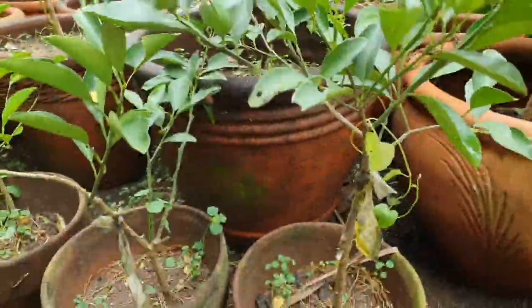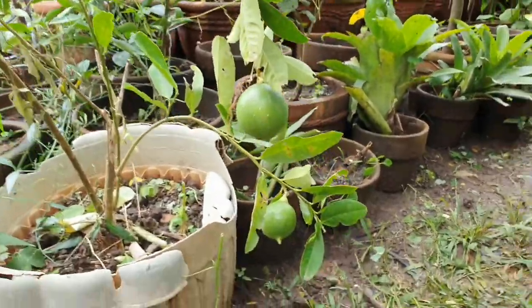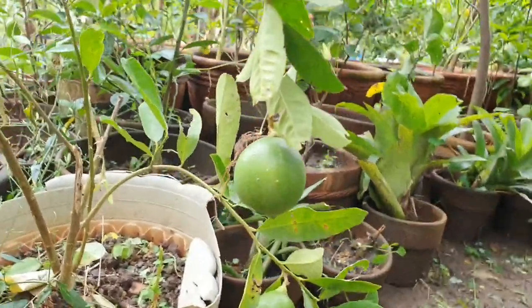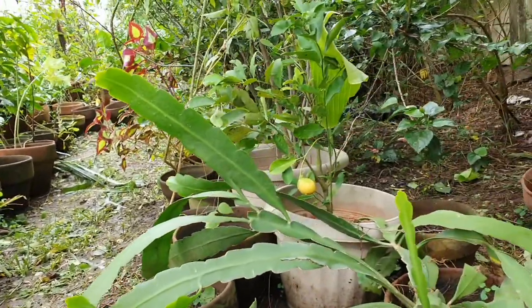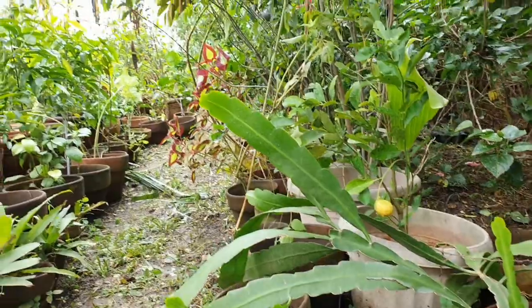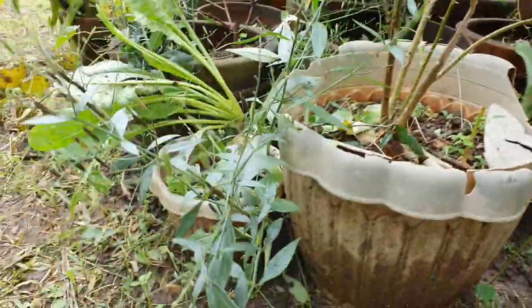This will be our orange tree — we will put it in a bigger pot. Actually we have two here, and one over there, and another one is there as well.